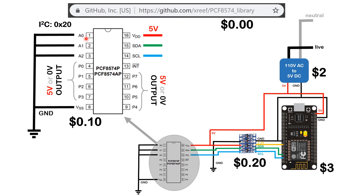The PCF8574APE has 16 pins. Connect 5-volt to VDD (pin 16), along with SDA, SCL, and ground. There are three address pins — A0, A1, and A2 — which we connect to ground, making the I2C address 0x20. This chip gives us eight output pins, P0 through P7, that can be 0-volt or 5-volt. Once you connect these to the relay inputs, you can control each one of the sockets.